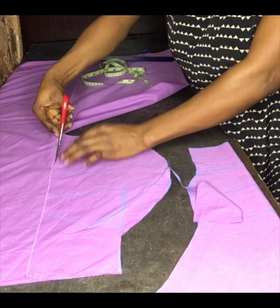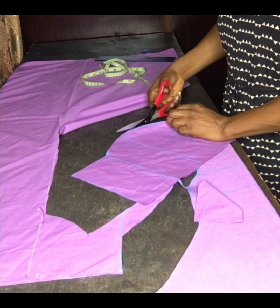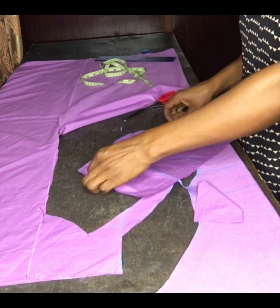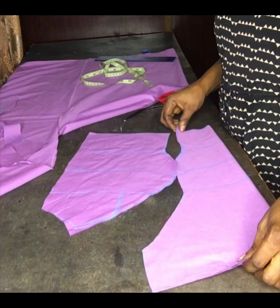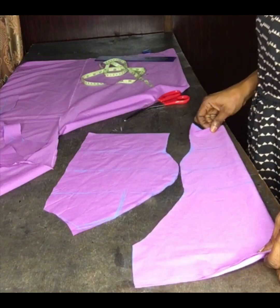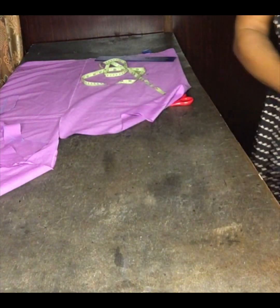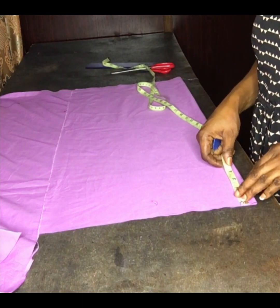I will now add and cut my neckline. This is what it looks like after cutting. I will join the side front to the center front — this is my lining — and I will now use it to cut the main fabric. Then I'll go ahead and cut the back part of my dress.